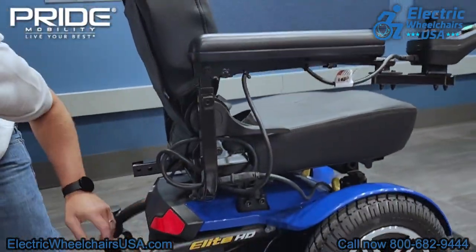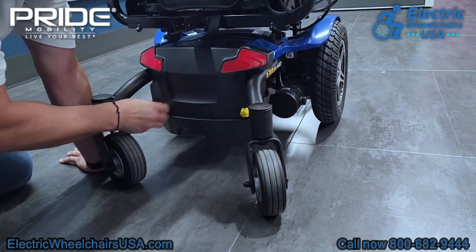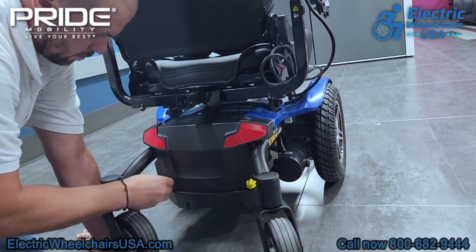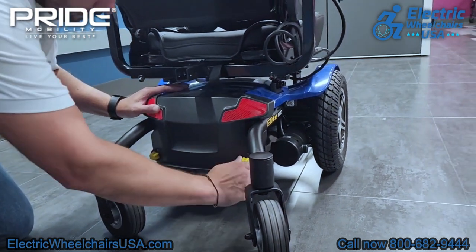On the back of the chair, there are two large rear caster wheels for added support. These two little yellow knobs are where you would access the batteries — you unscrew them, a plate pops off, and this is where you would swap out the batteries if you needed to do that.